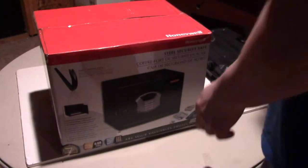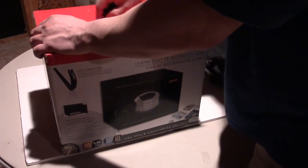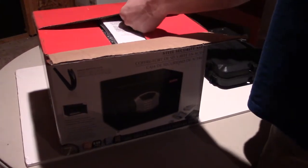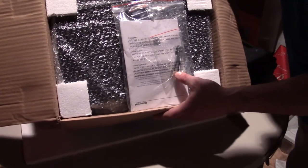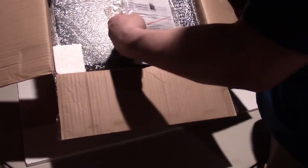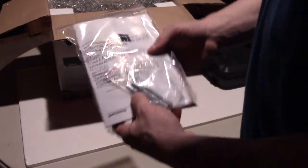So let's go ahead and open it up — no sense wasting time. Here's the unboxing for people who like seeing what comes with it. On top when you open the box, we have a bag here — the rest of it is the safe itself. I'll take this bag out and we'll talk about what accessories it includes.